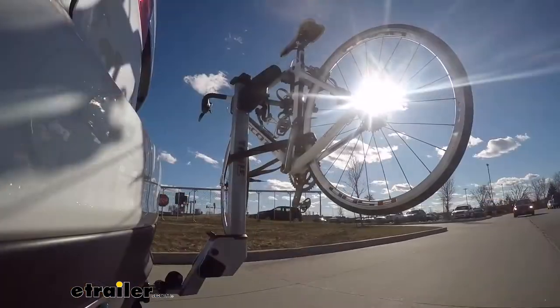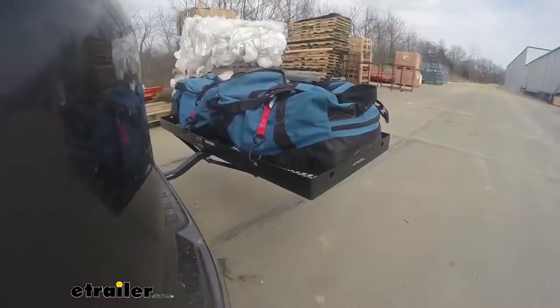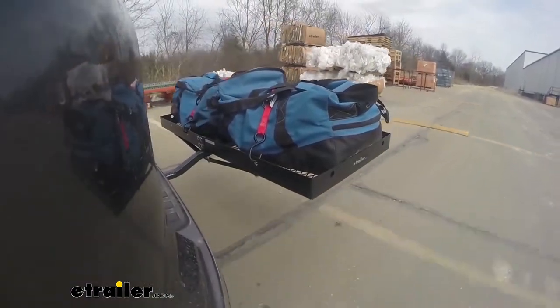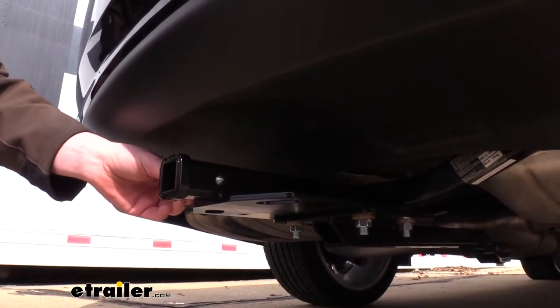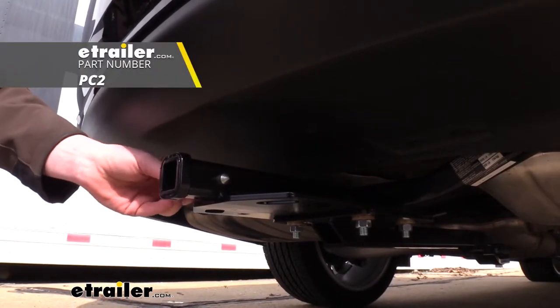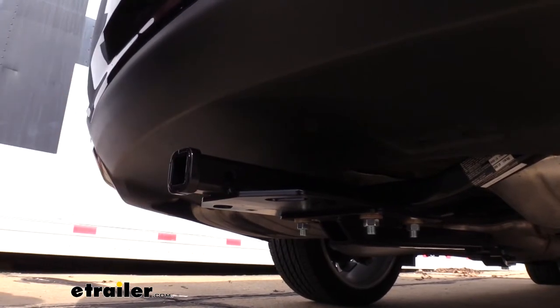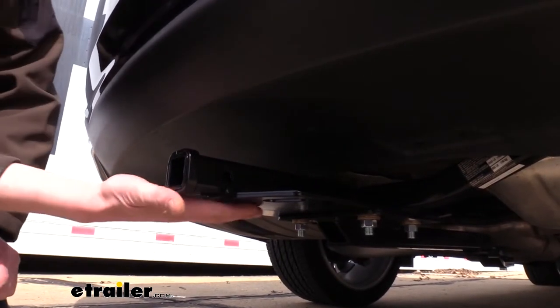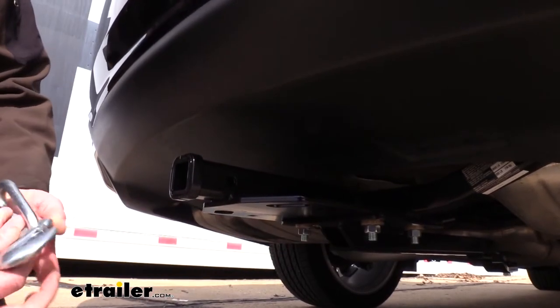If you have a bike rack you want to load in here, you could easily load it up with a couple of bikes, or you could put a cargo carrier on here to help take some of the load out of the inside of your vehicle. It uses a ½ inch hitch pin and clip — one doesn't come included with the hitch, but we have plenty available at eTrailer.com.